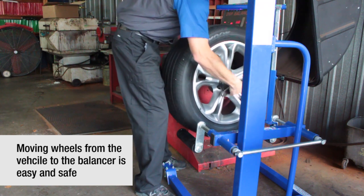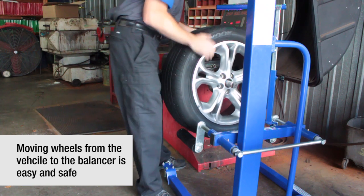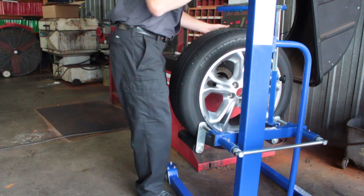The Quick Lift can be used to safely transport wheel and tire assemblies direct to the wheel balancer and tire changer.